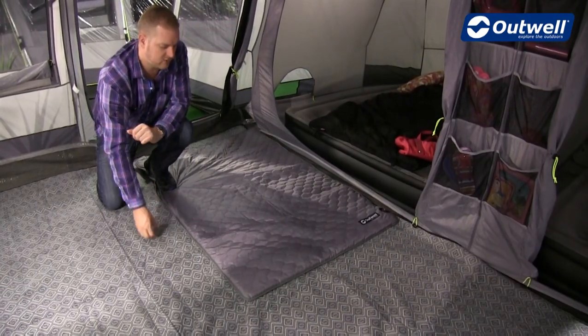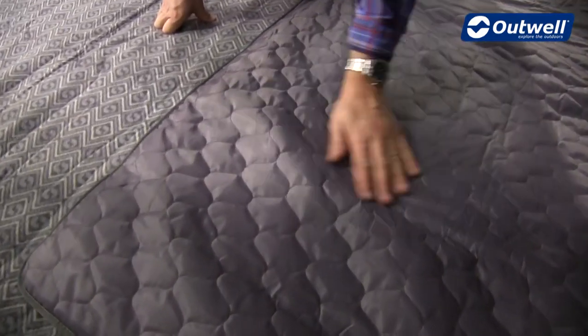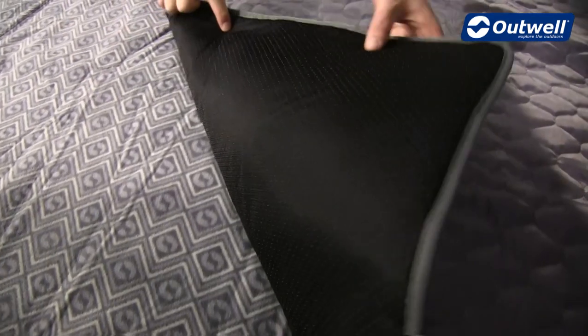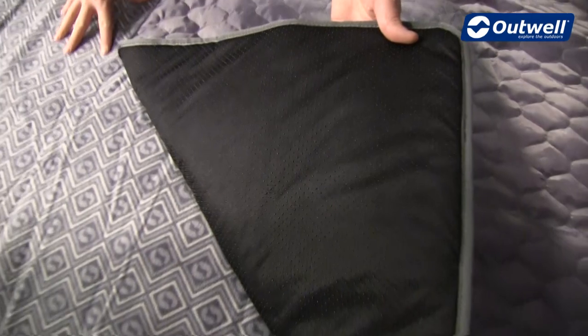In terms of construction, what we have is a polyester material on top which is PU coated, so it does have a water repellent finish — if you spill water on here it's okay. Underneath we have a material with anti-slip dots so no matter where it is in the tent it's not going to slide around.